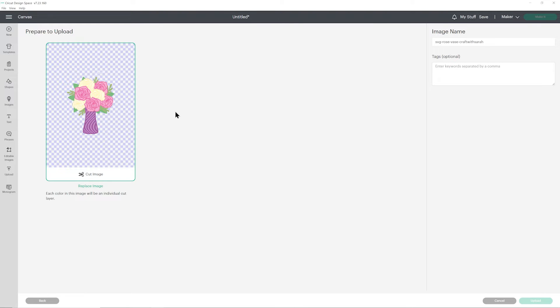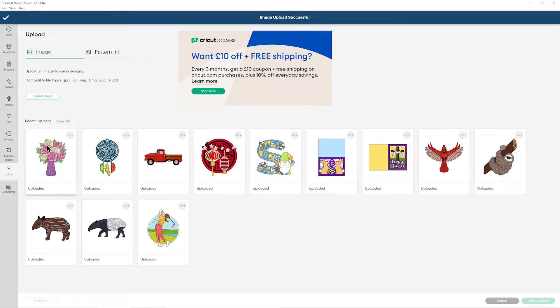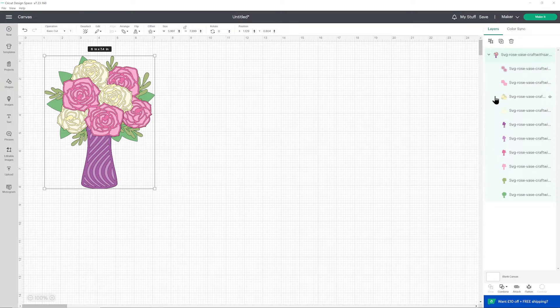Click upload and then it will appear once it's loaded in your recent uploads. Click on it to get a green border around the edge and then press add to canvas. Here's how it looks and you can see all of the layers down the right hand side. If you want to change the color of anything then you can do that really easily in Design Space, and if I am changing the colors of the design, I do like to mock it up on the screen before I cut it out from cardstock just to make sure I'm happy with how it's all looking.